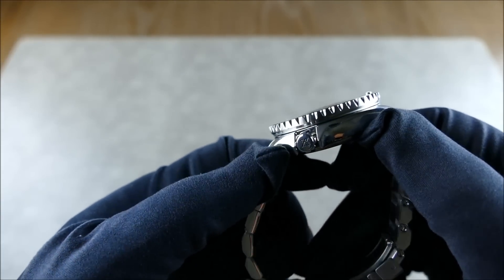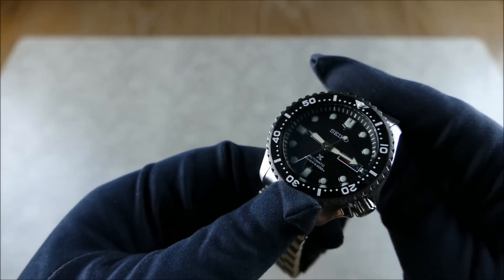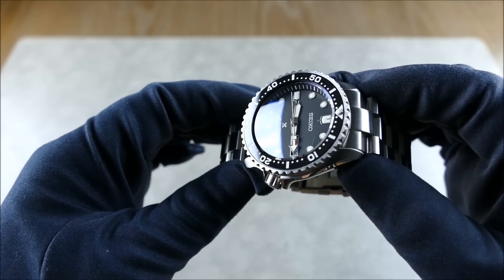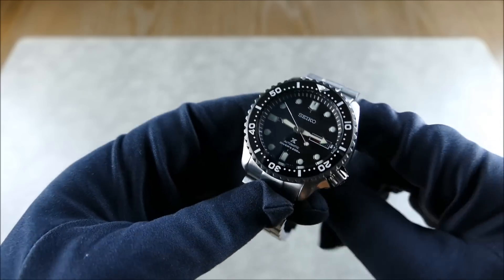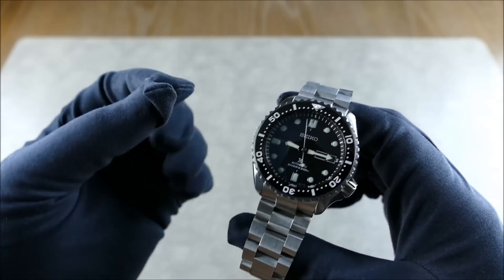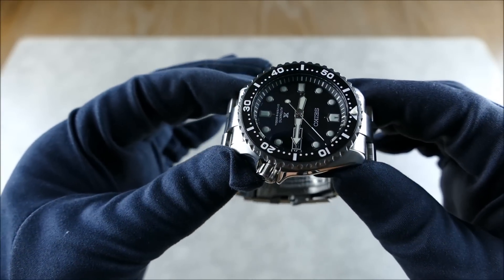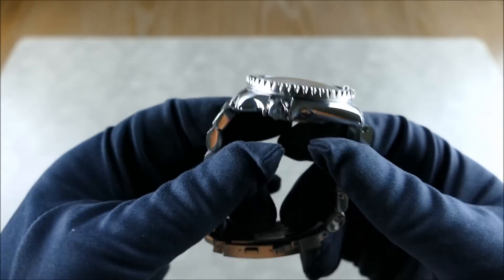The crown is a screw-down crown from the Monster, branded with the Prospex X logo to tie in with the dial, which is from the Mohawk — the SRP585. The second hand is also from the Mohawk. The hands, though they might look like stock SKX, are actually from the Turtle reissue, the SRP777, which features Seiko's newer LumiBrite formula. The applied indices are thicker and nicer than the original SKX factory dial. The lugs are also drilled.